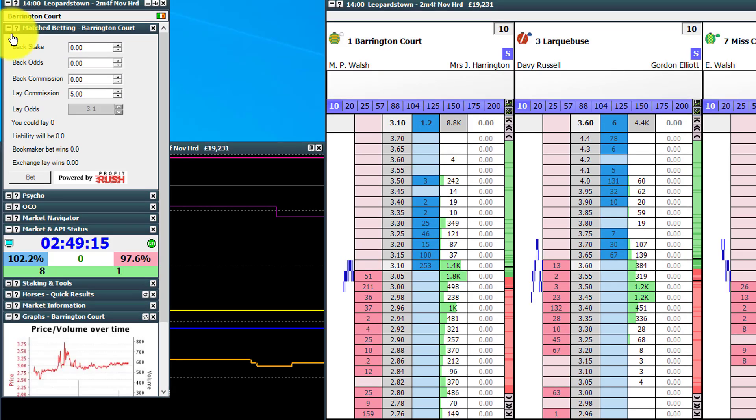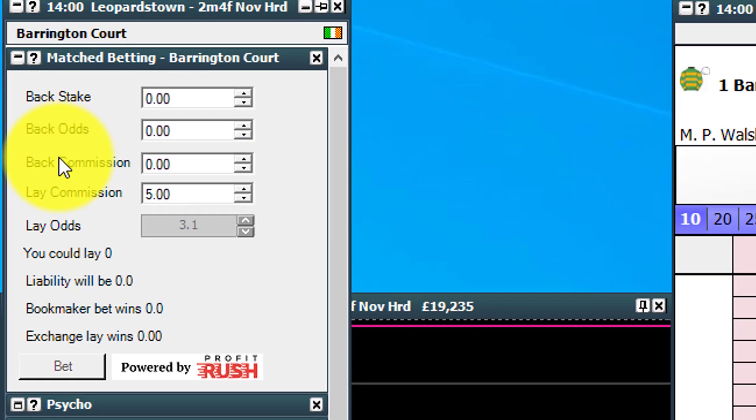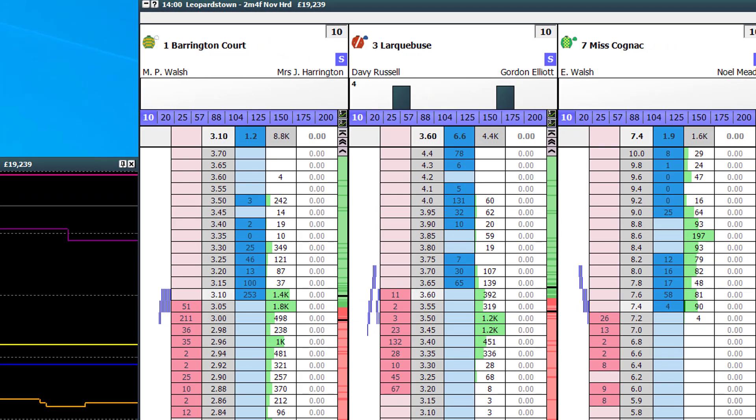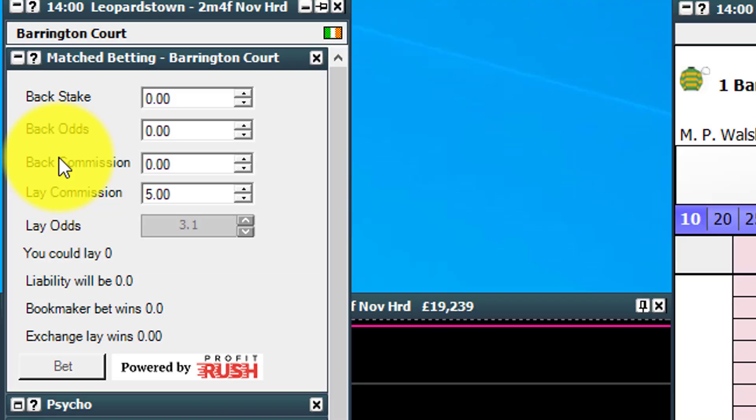Click the match betting dropdown and you see you get this funky looking kind of calculator. But it's not just a calculator — it is actually linked into your Geekstoy software via your Betfair account, which will allow you to place bets at the click of a button depending on the prices, and it will do all of the maths for you and allow you to do it in a heartbeat. So let's quickly talk you through this because it is quite simple but very effective.